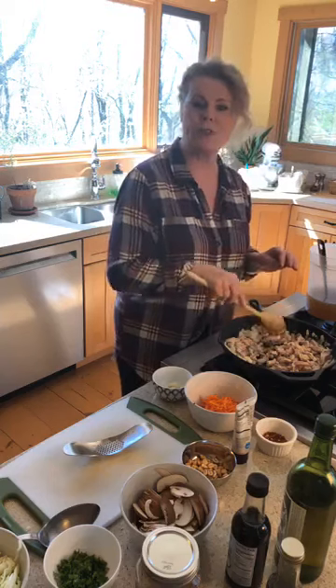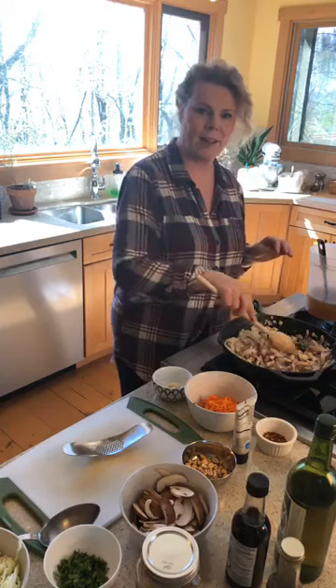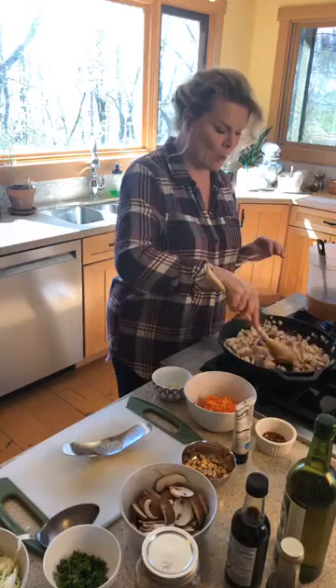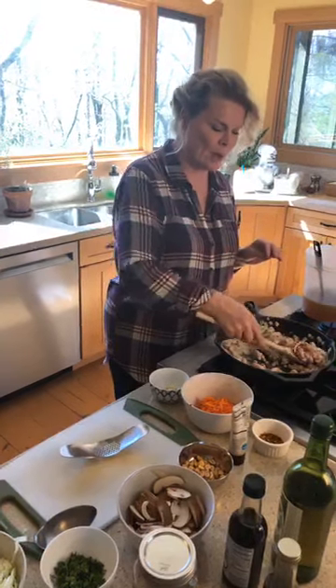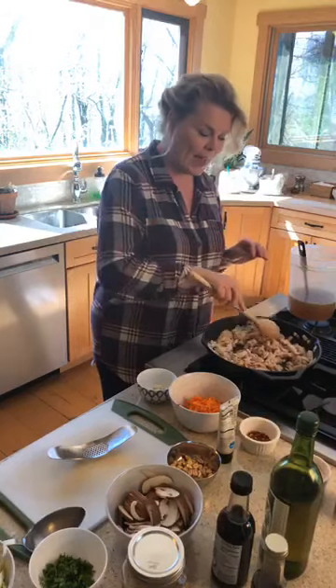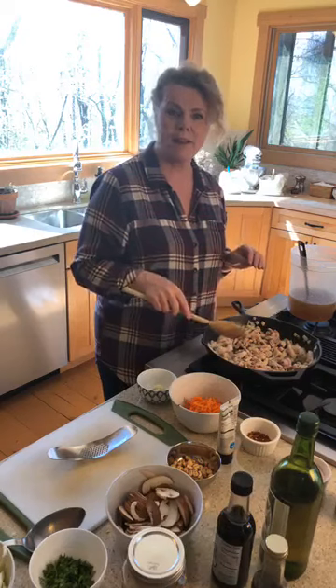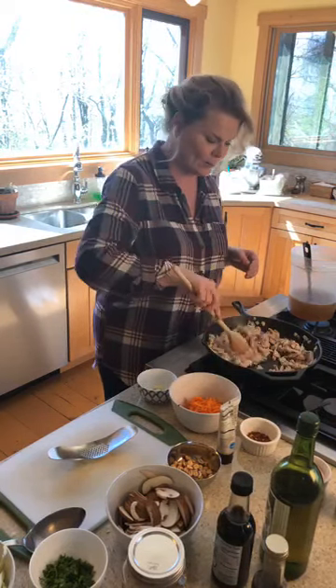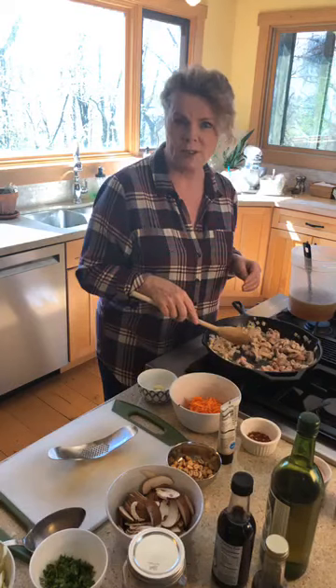Who tried the cabbage rolls from yesterday — the unstuffed cabbage rolls? Let me know, and let me know what recipes you've tried here that you've enjoyed. If you have any ideas for something you'd like me to make that I haven't done yet, put it in the comments — we look at everything.